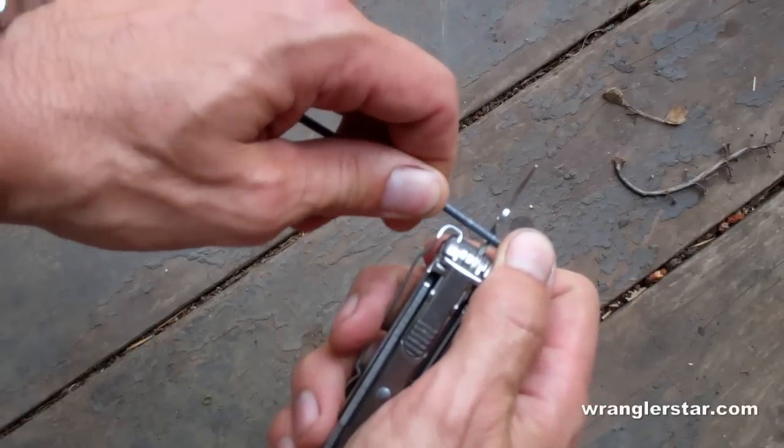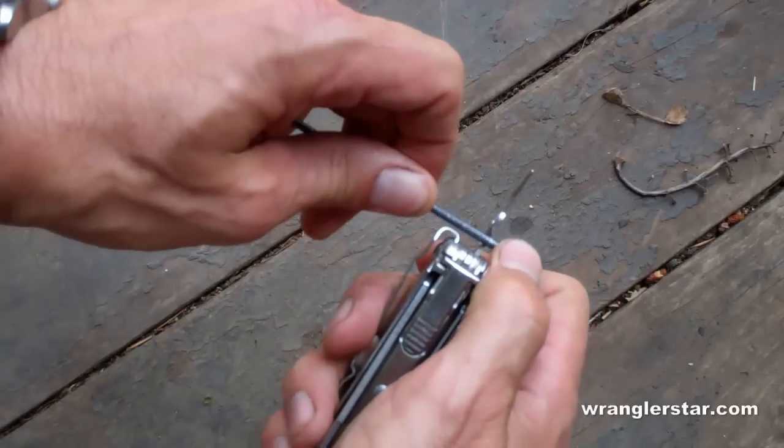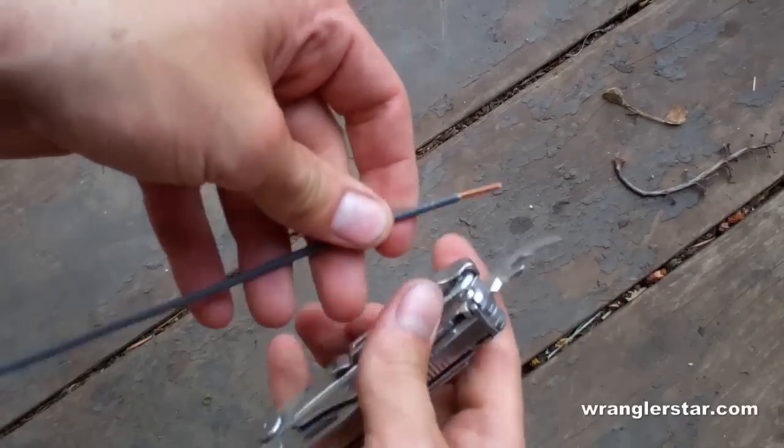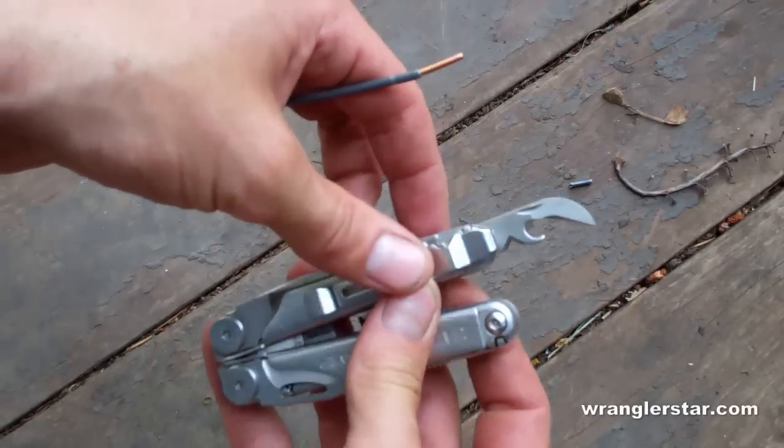You can see right there in the can opener is a V-cut cutter. So if I take that wire and just turn it in there — look at that. Pretty cool. Now you learn something every day.